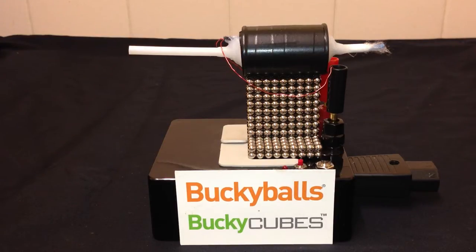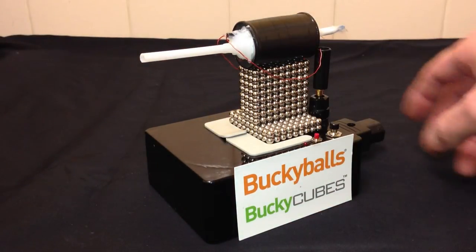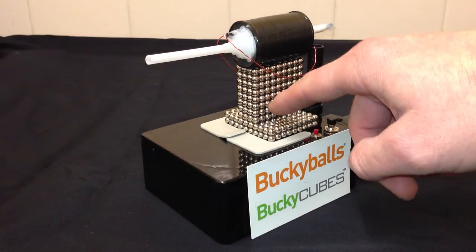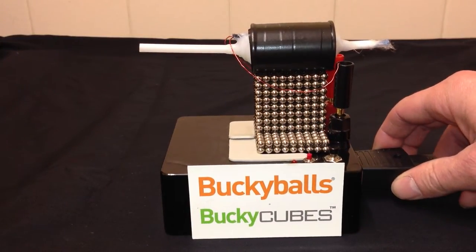Hi there. I've brought back the Buckyball Canon — here it is. I was using this box, this coil, and the Bucky bars in my previous video, but I thought let's bring back the Buckyballs. I love my Buckyballs. Nice and shiny still, a little bit scratched up with all the stuff I do with them, but they're still magnetic.